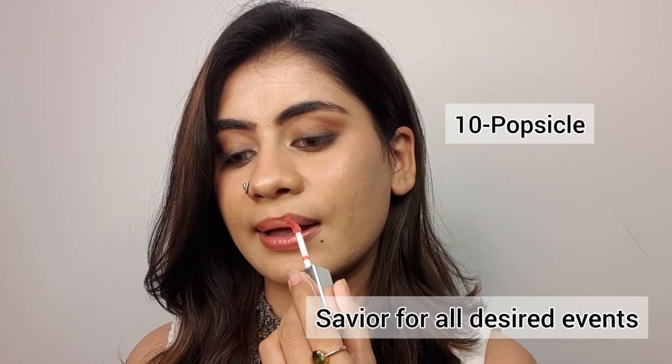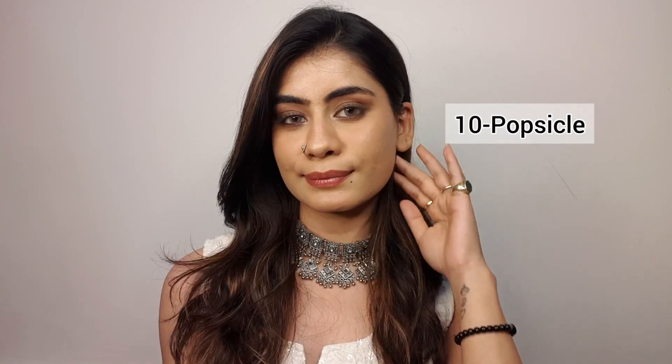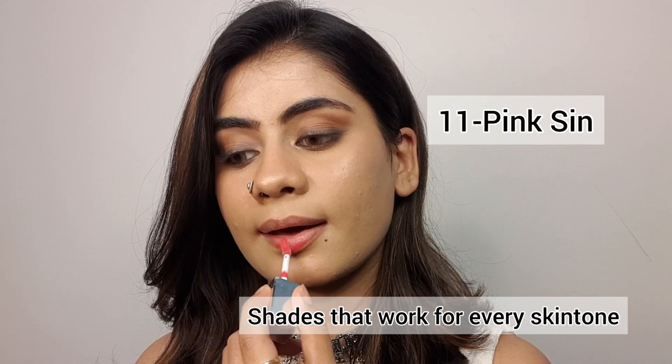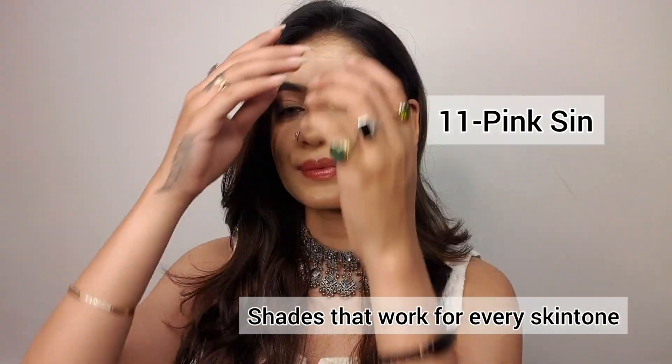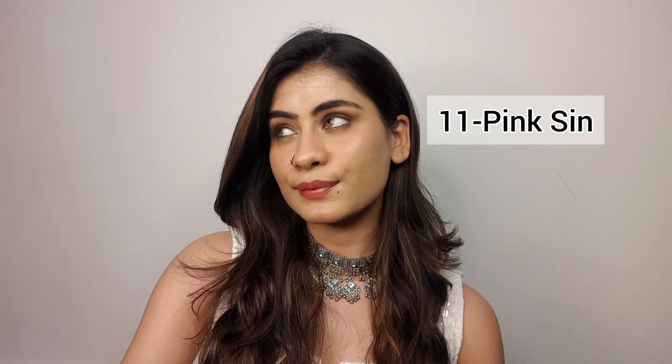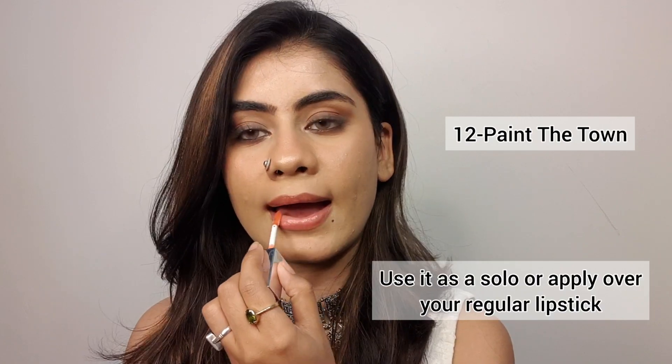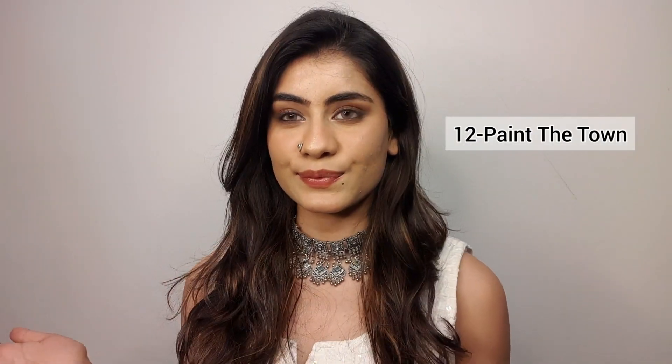It gives a very good look and you can apply it on any occasion — whether you are a teenager, college going, or office going. This is a savior for every occasion. I personally love these glosses and definitely recommend trying them out. The purchase links are mentioned in the description box, so go check it out. Don't forget to like, share, and subscribe to my channel. Bye bye!